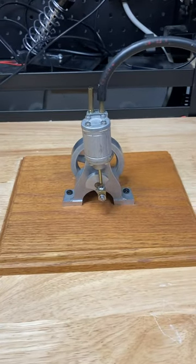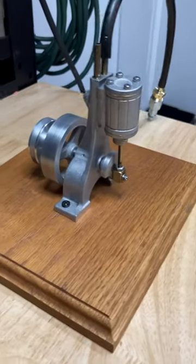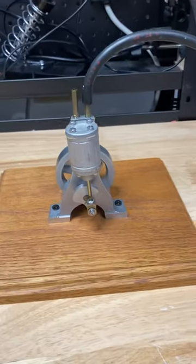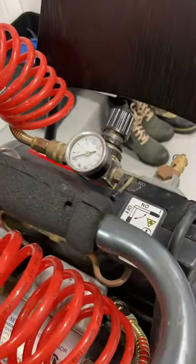This is a simple oscillating steam engine purchased as a pre-machined kit from PM Research. Easy to assemble, we're going to run it off of compressed air from a household air compressor.